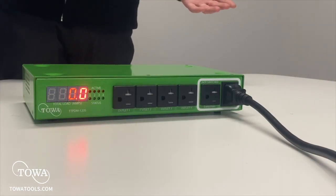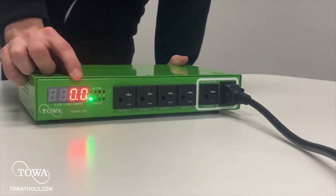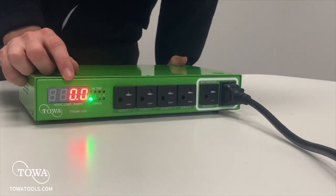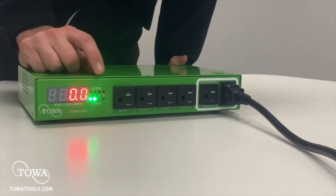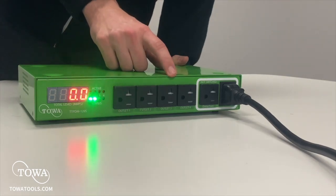Once I've plugged in the unit, a couple things will happen. First, this display turns on, showing you how much current you are drawing in amps. Second, you'll see these green lights start to come on one by one with a click sound, meaning those outlets are turning on and ready to power your devices.